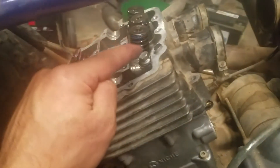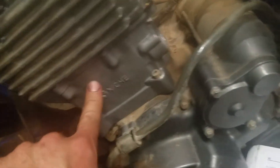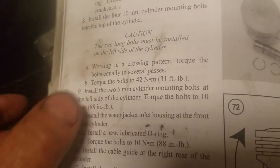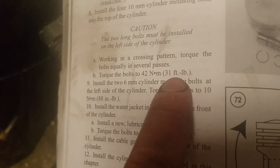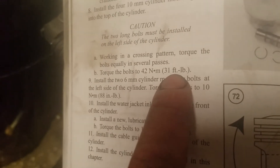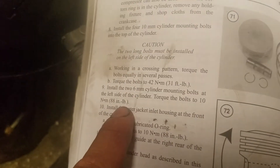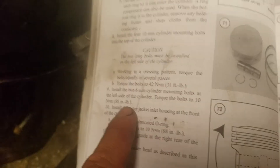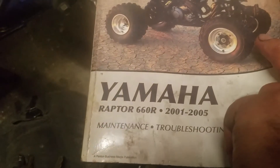When you're doing the head bolts — which are not these bolts, it's the bolts in here — there are four cylinder bolts. Those four cylinder bolts, all you do is torque them to 42 Newton meters, 31 foot-pounds, which is about 370 something inch pounds. Then you have the two bolts here and here, and those are 88 inch pounds. Those are the correct ones straight from the Yamaha Raptor 660 manual.